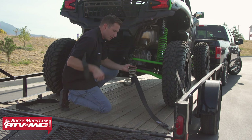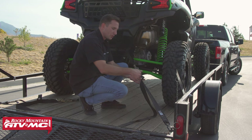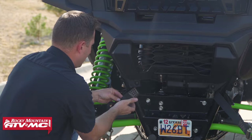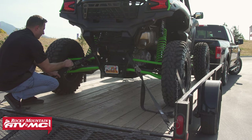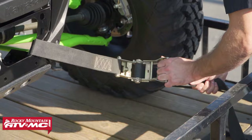Once that's all set up, we're just going to take the slack out of the strap. You want the strap to be straight, or as straight as possible. A little twist is fine, but if you have a ton of twists in there, you want to take those out. Then we're just going to ratchet this down a couple of clicks. We're going to attach the other three tie-downs, and once they're all attached, we can start tightening everything down evenly. We do recommend always using four tie-downs per machine.